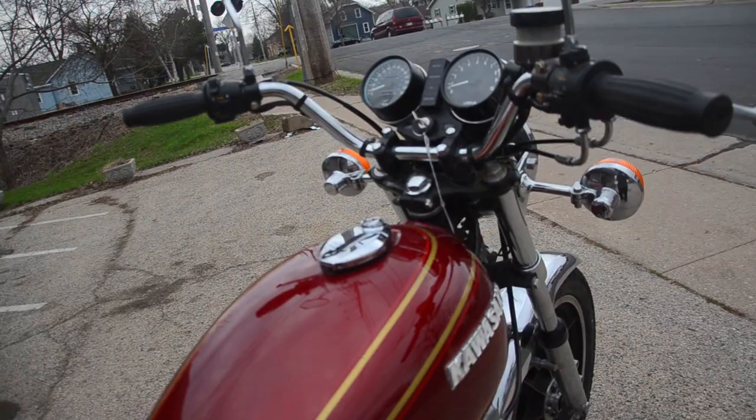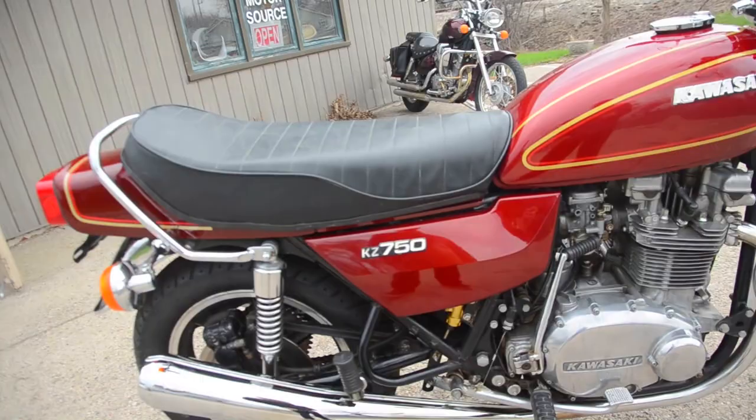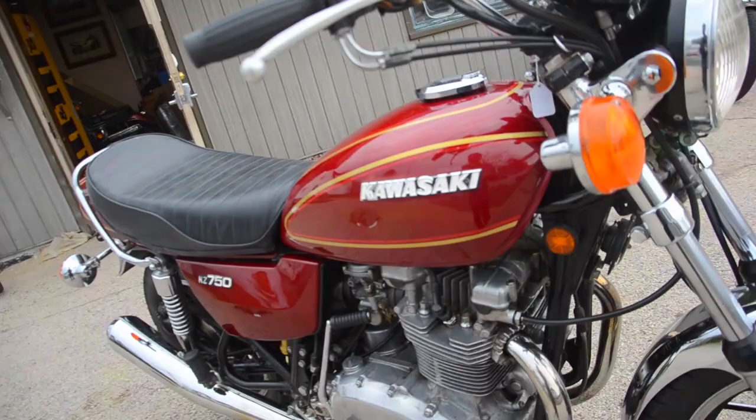The rear master cylinder has also been upgraded to a modern unit — functions quite nicely. Previously it had a little bit of sponginess to it, but it had been working properly. There's not quite 12,000 miles on the original engine.